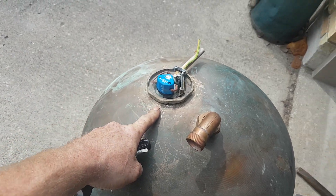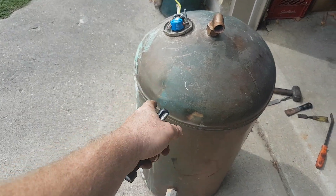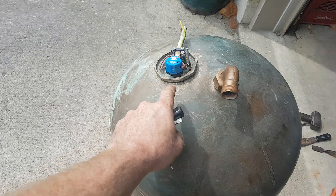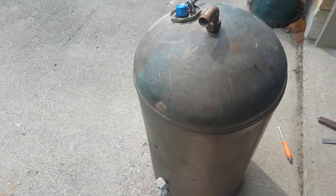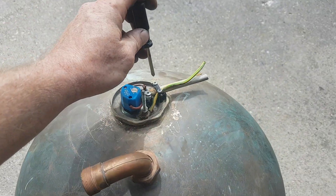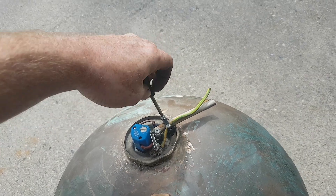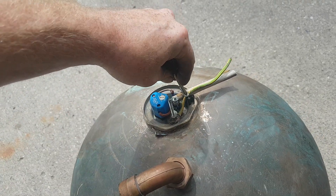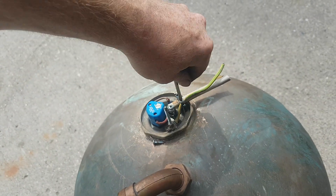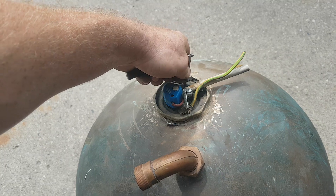I'm not a hundred percent sure what I'm going to be doing with this, but I don't want any contamination inside this tank when I'm cleaning it or when I'm cooking with it. I basically want to remove all the non-copper, non-brass parts because those could hinder the taste. So I'm just kind of taking out this stuff, saving those screws so they don't get lost.